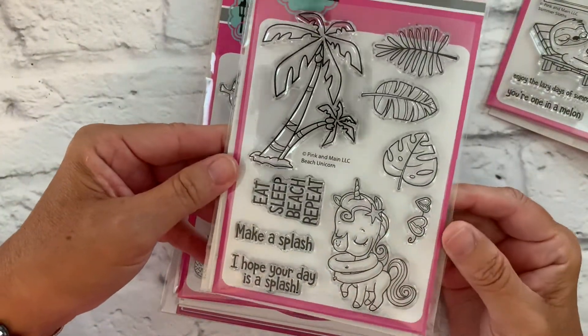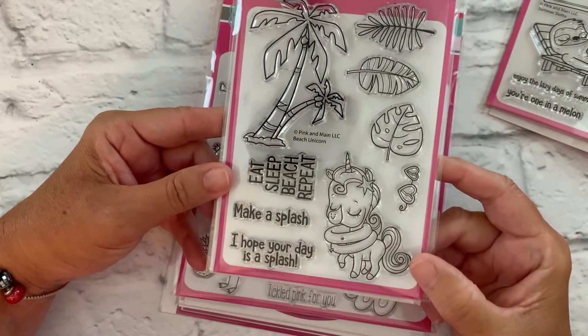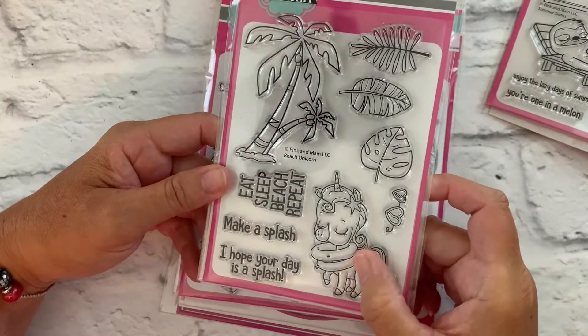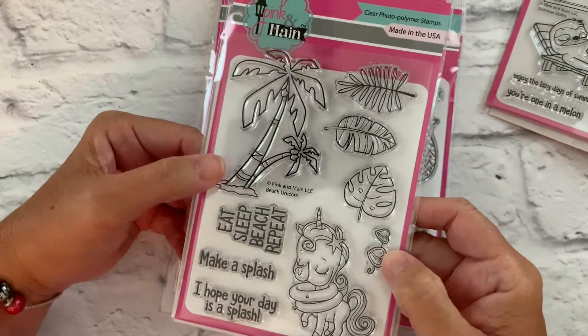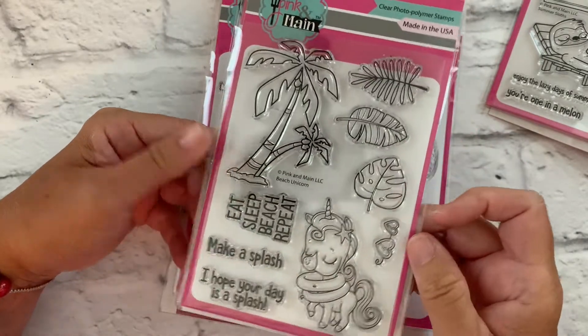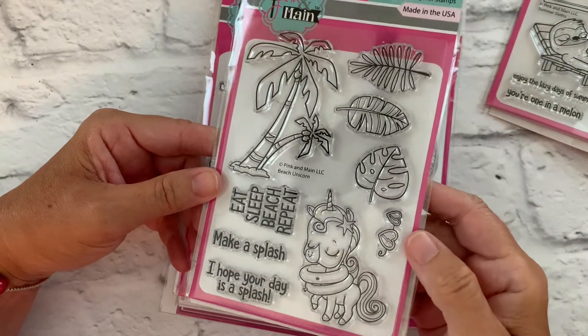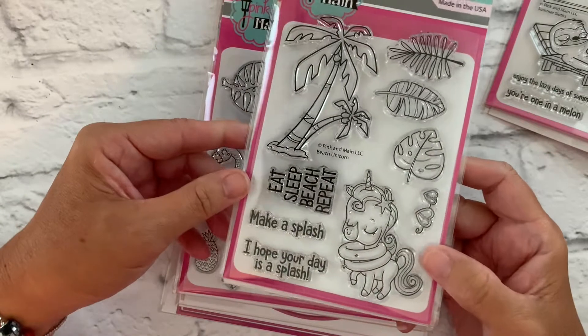Our next set is called Beach Unicorn, and this unicorn is ready for the waves. It's got its little inner tubes on. We've got palm trees, some tropical leaves, and the sunglasses can be cut out to go on the unicorn — so cute.